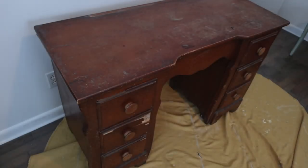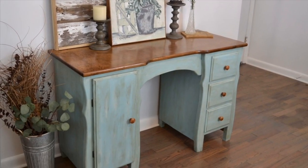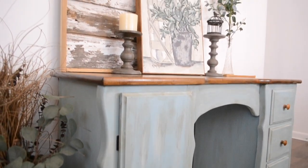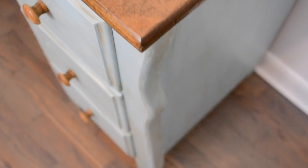Just a quick reminder of what this little desk used to look like — and here it is now. I really like how it turned out. It is quite the transformation from that ugly, sad little desk that it used to be.